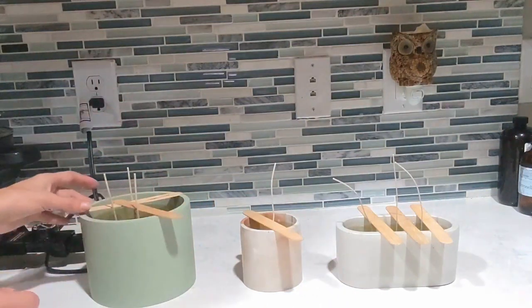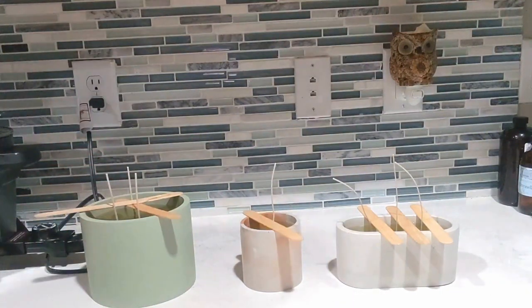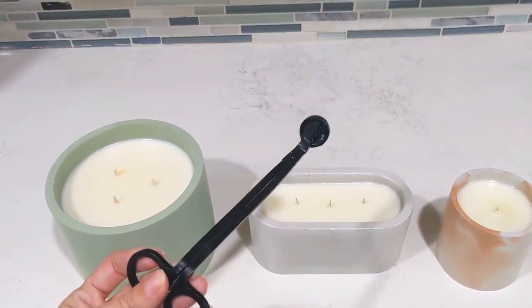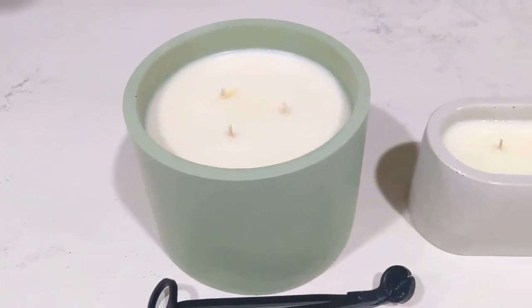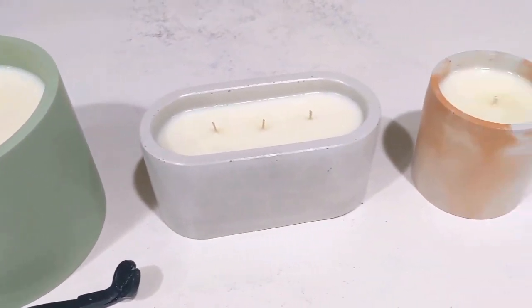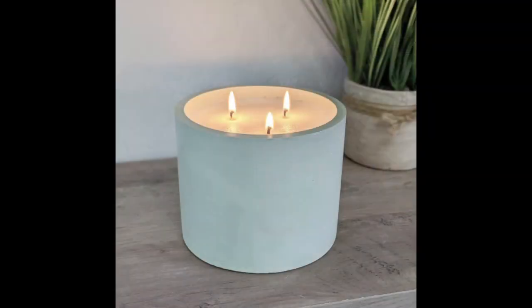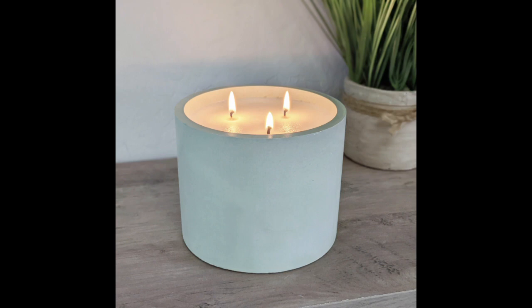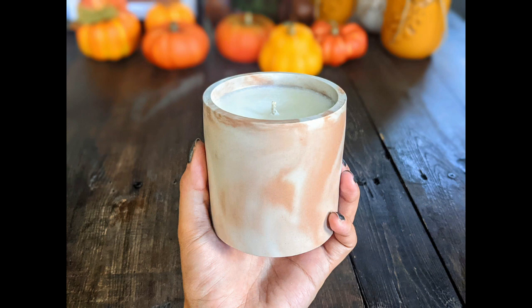I use popsicle sticks to keep the wicks in the right spot while it's drying. I've just found these to be really helpful and an inexpensive way to have wick holders. I usually let these set for a good few hours, especially the big one, before you cut the wicks. These are wick cutters — I highly recommend them. It's a lot easier than using scissors. You want to make sure the wick is not too long or too short — I do about a quarter of an inch. And these are what the final products look like. Thank you so much for watching my video and I hope this helped all of you. I'll see you all in the next video.